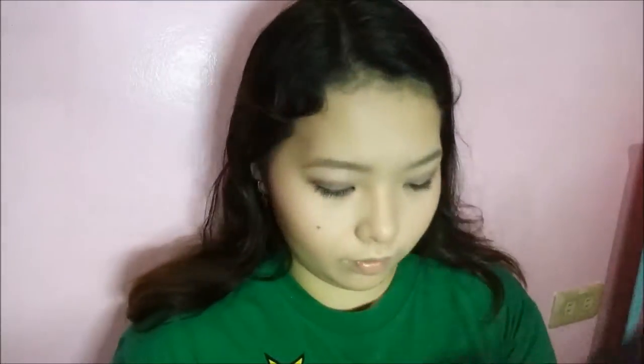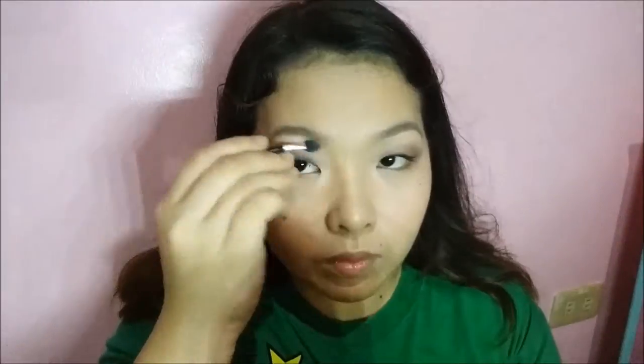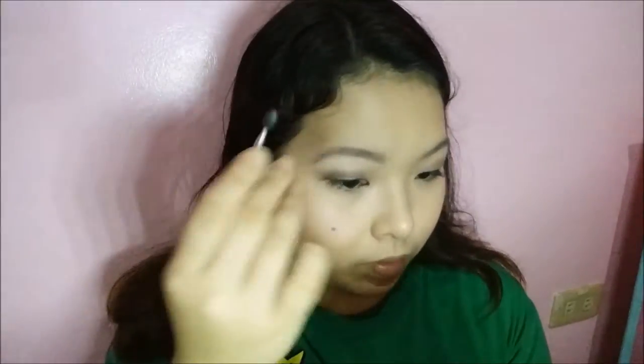Going back to my palette, I'm going to use shade No. 6 to highlight my brow bone. Then I'm mixing shade No. 6 and shade No. 12 to highlight the highest points of my face.